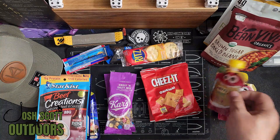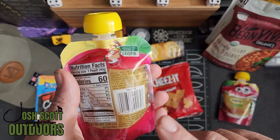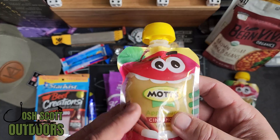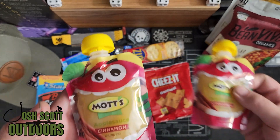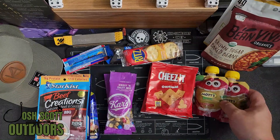The last thing, just for some extra calories, is some applesauce pouches. This was one that he recommended in the original video — the pouches carry a whole lot easier than trying to have a jar of peanut butter or a jar of applesauce. They just go through a whole lot easier.